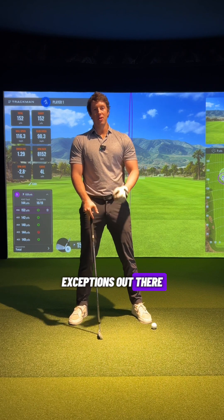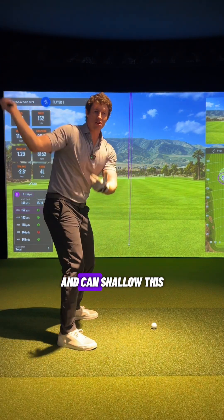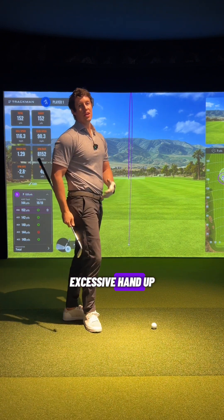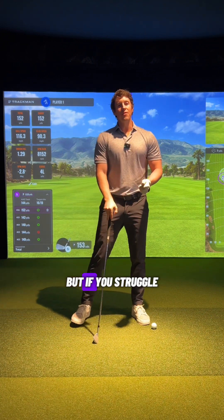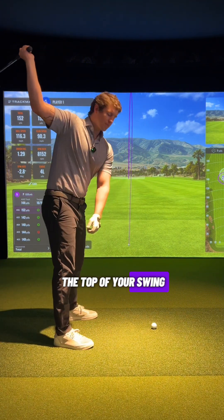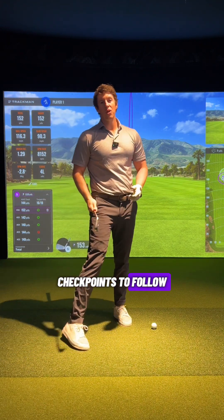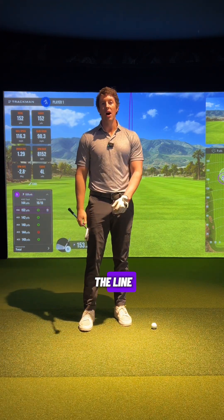There will always be exceptions — you can find players that get the club laid off and can shallow it well by adding excessive hand depth or similar moves. But if you struggle with the slice and coming over the top, and you notice at the top of your swing that the club is a little too far laid off, those are going to be three big checkpoints to follow to get that club loaded more down the line.